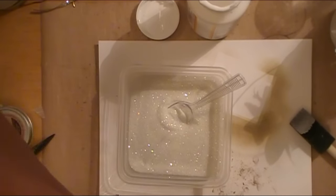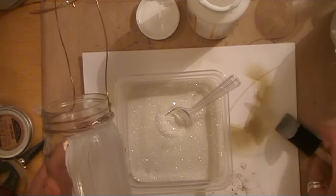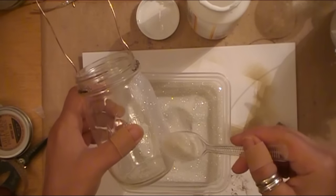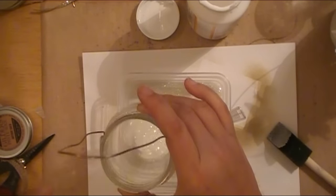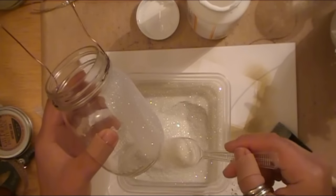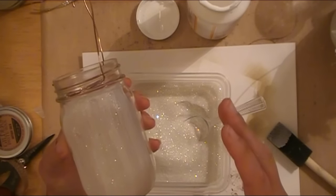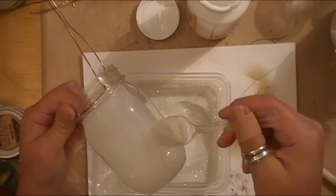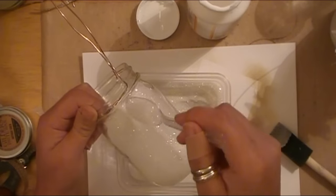Once I get the whole jar done with one layer like this, I'm going to come back through and do a little bit of pouncing with the Mod Podge on the sponge brush to kind of build it up a little bit, then sprinkle more glitter back over. I find this almost therapeutic in a way.